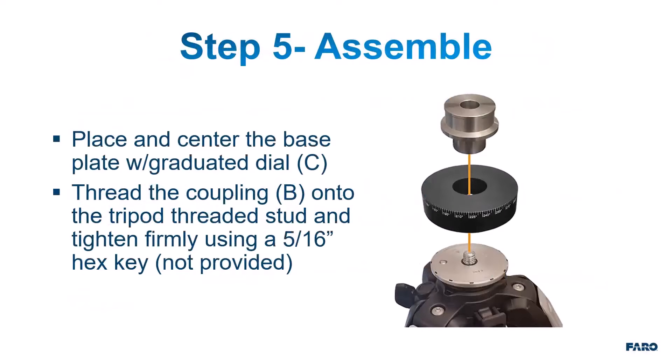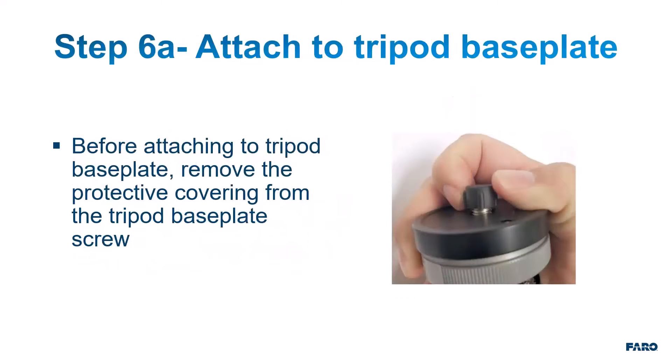Step 5: Assemble. Place and center the base plate with graduated dial. Thread the coupling onto the tripod threaded stud and tighten firmly using a 5/16 inch hex key. Step 6a: Attach to tripod base plate. Before attaching, remove the protective covering from the tripod base plate screw.